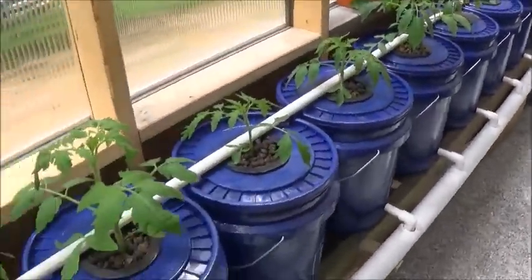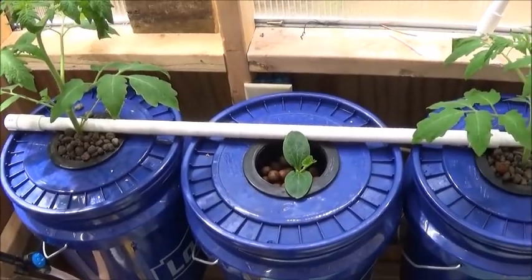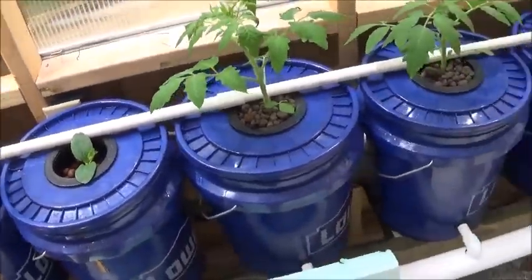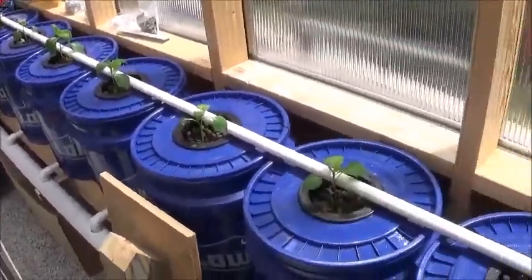But look at these tomatoes — aren't they beautiful? And yeah, there's another zucchini, which I don't know what I'm going to do with that thing as it grows. But we'll see — as I said, this whole thing is an experiment; this is my first year at this so I am learning.